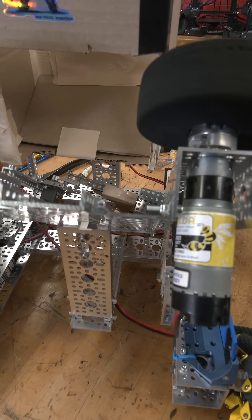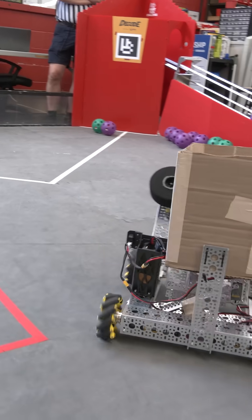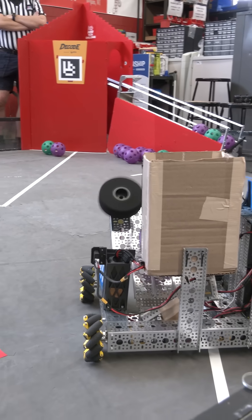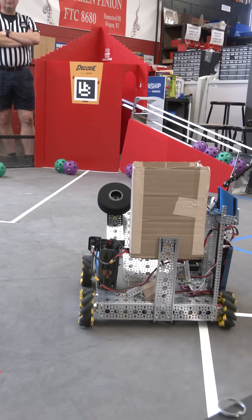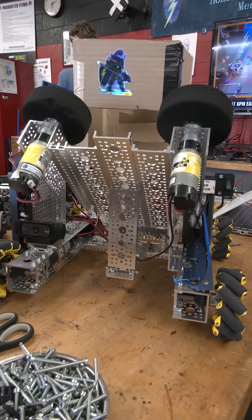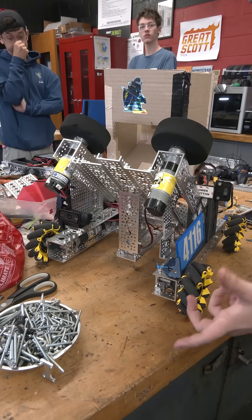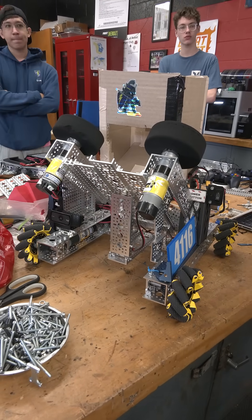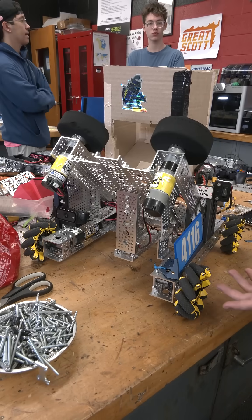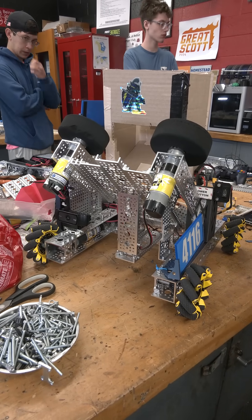We are using 435 RPM motors for all of our drive motors, which keeps us pretty quick while making sure we don't bump into anyone too hard. We also went for a smaller design — 14 by 16 instead of the usual 18 by 18 limit — to make sure we can properly score in our endgame parking.